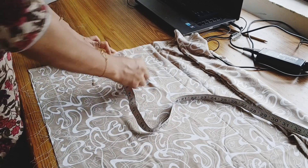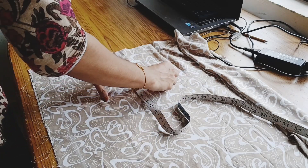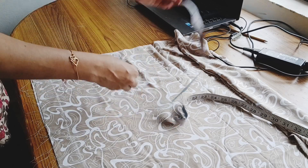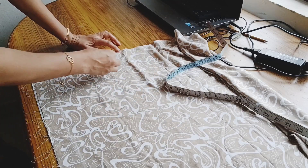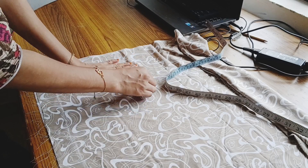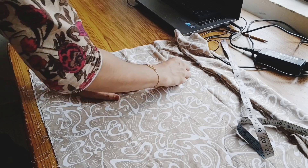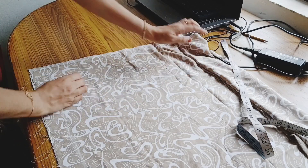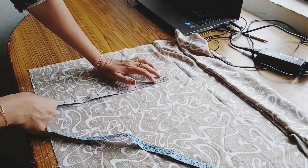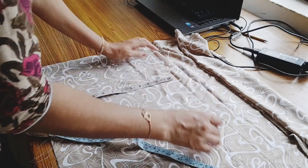I was able to cut the neck, and I was able to cut the neck and make it a coat. I was able to cut the neck and the shoulder and cut the neck. We have a center and a third piece.